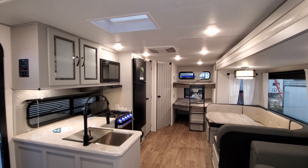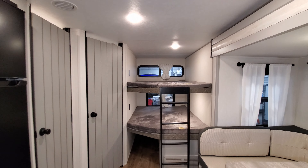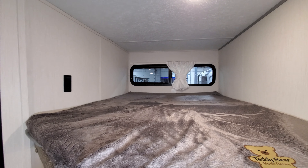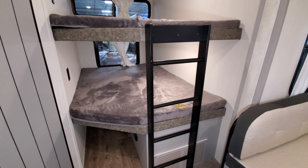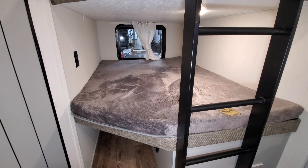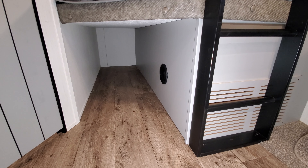We're going to start looking toward the rear of the coach and spin our way back to the front. In the rear section you have two double bunk beds. Up top there's a window that does open, an electric outlet on the left, and a built-in ladder to help kids get up and down. Down below you have another window which is also an emergency exit, an electric outlet, and each bunk has its own light.